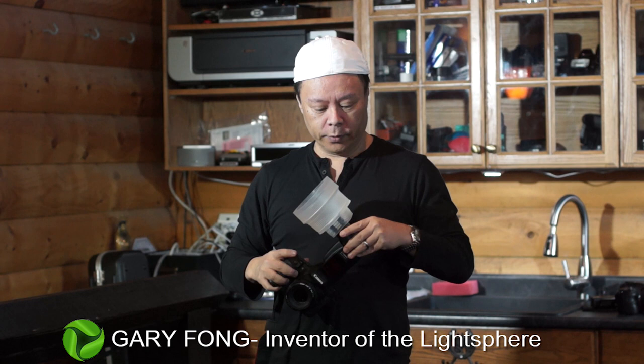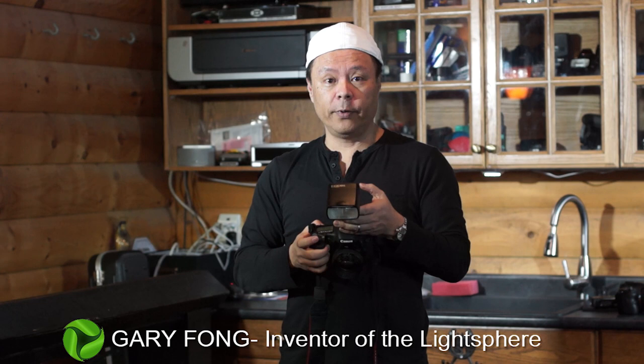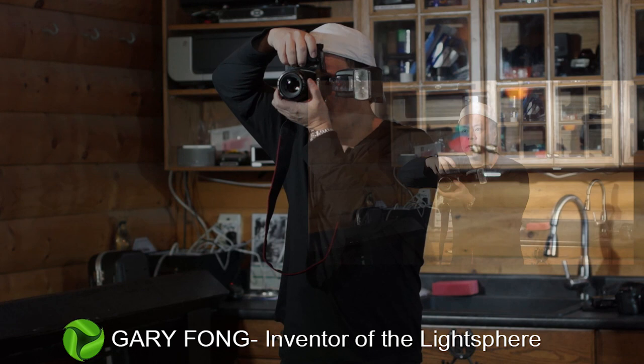The first picture I'm going to do right here is direct flash, just as you normally would. The camera will be on regular ETTL and I'm just going to have it on program mode.